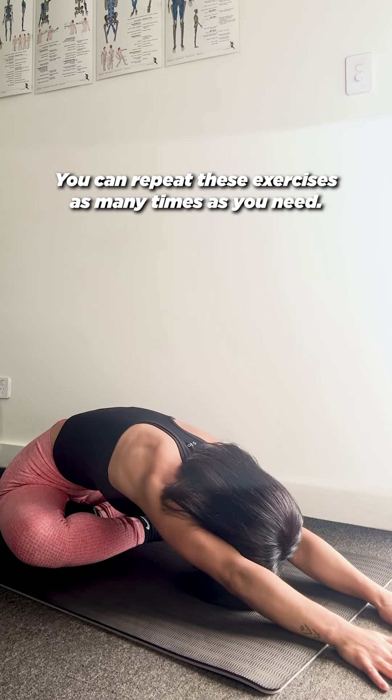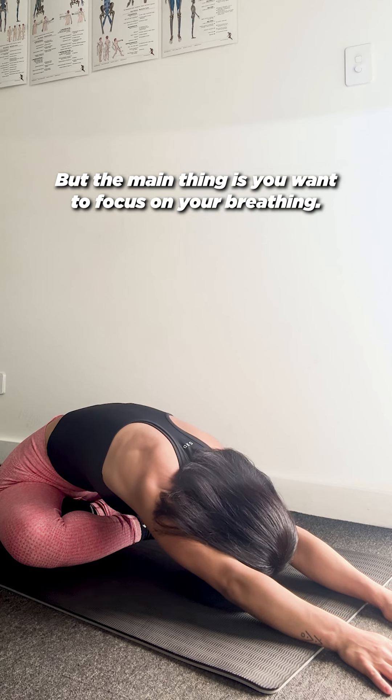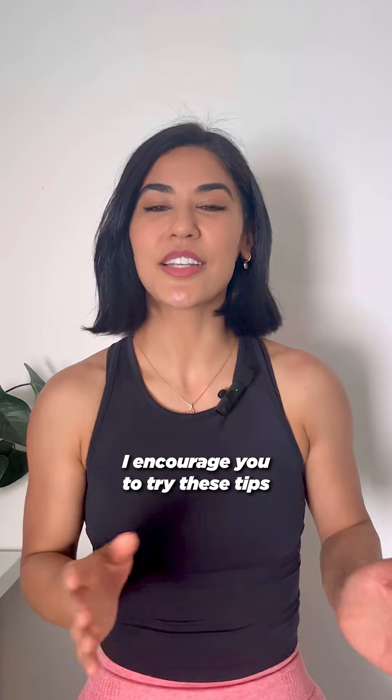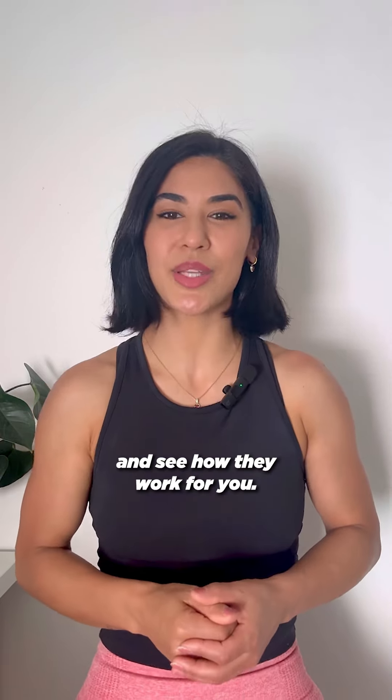You can repeat these exercises as many times as you need. The main thing is you want to focus on your breathing. I encourage you to try these tips and see how they work for you.